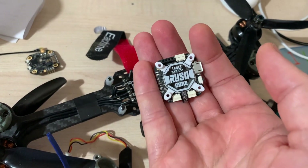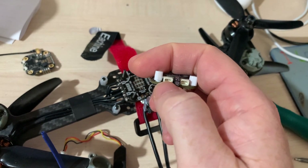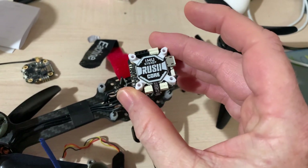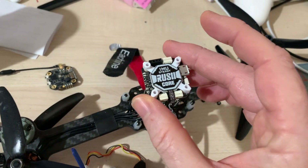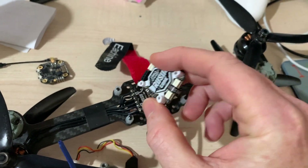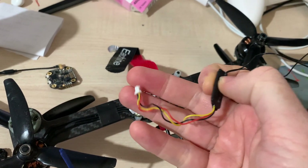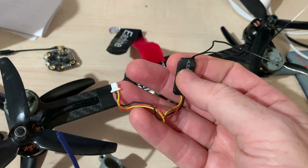You can't get ExpressLRS to run SBUS, but you can invert the TX pin so it will talk to it. What happens if you don't have the second pin — the TX on the flight controller — is you lose the telemetry, and you probably lose the ability to talk Lua, but I think it should work. So I'm going to carry on with the existing wiring and hook up the ExpressLRS receiver the same way the XM Plus was used. You still need to run CRSF, but it should in theory work — let's check it out.